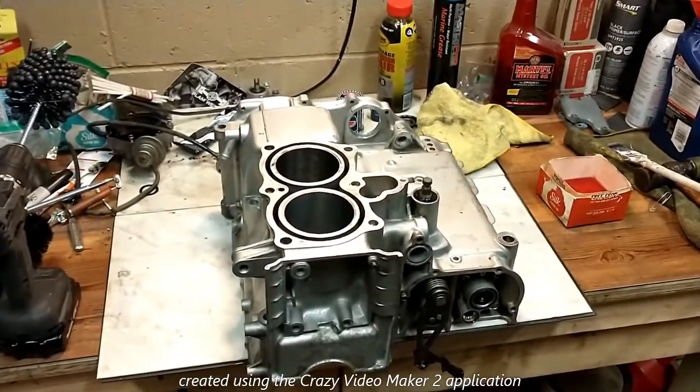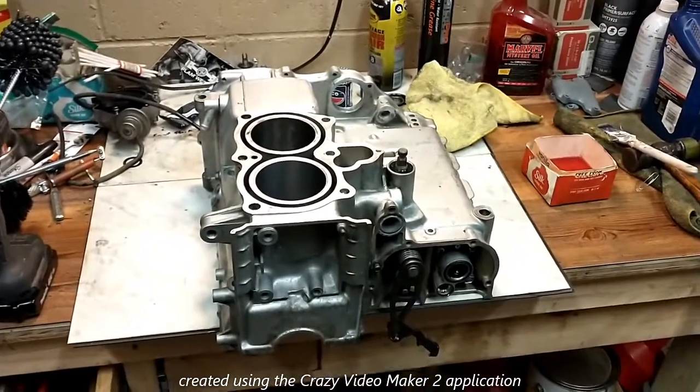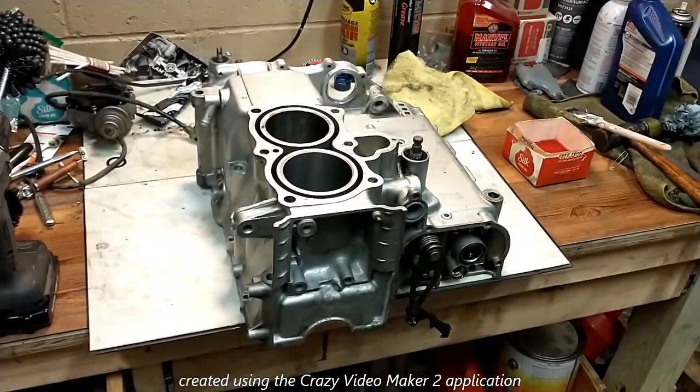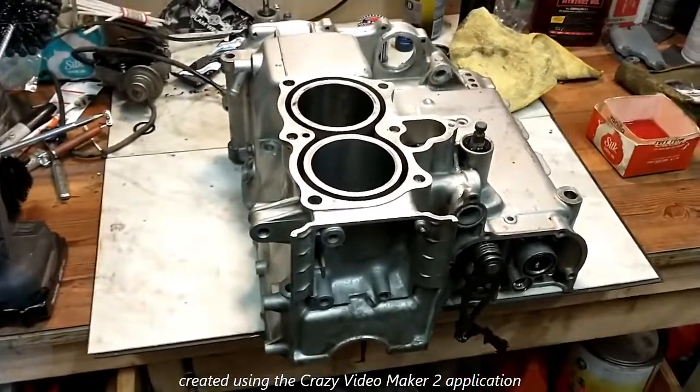Hi, this is Bob Kramer in Kramer's Garage. What I'm sharing with you guys today is what I hope is the best way to hone a cylinder prior to putting new rings in an engine.